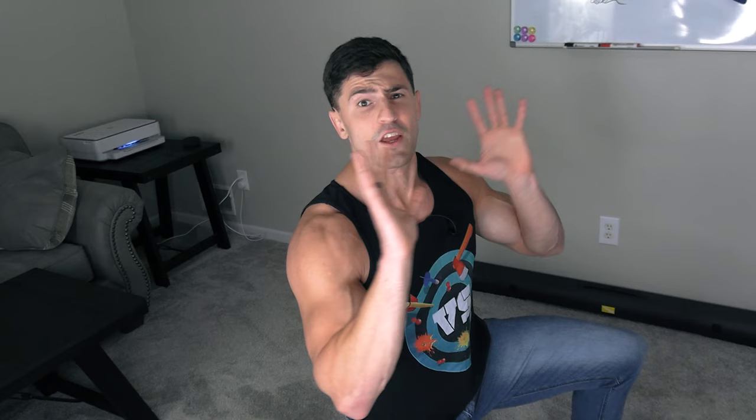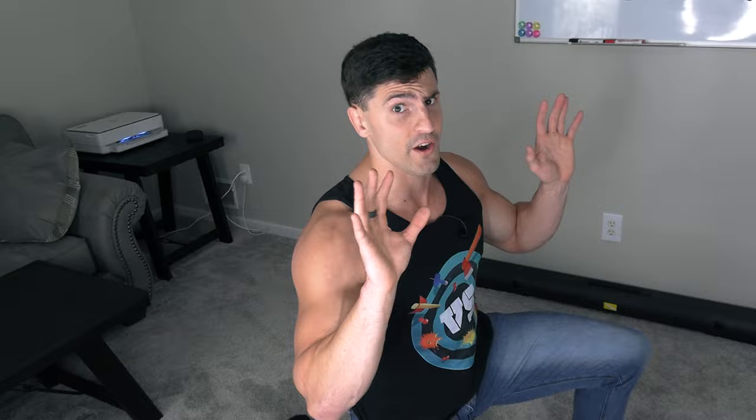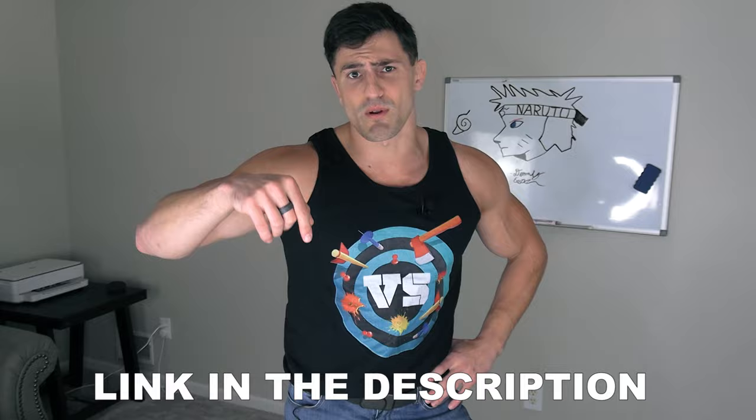I'd like to thank the sponsor of this video, Groove Life. They make the only breathable ring on the market that you'll forget you're wearing, plus the best belt on demand that you'll never have to adjust. Both come with a 94-year no-BS warranty. Click the link down in the description below and get yourself some Groove Life products.